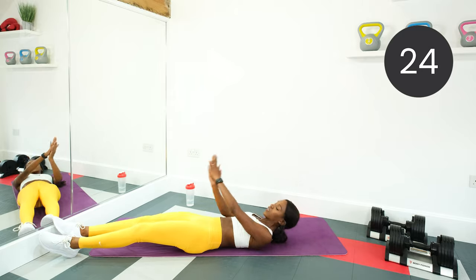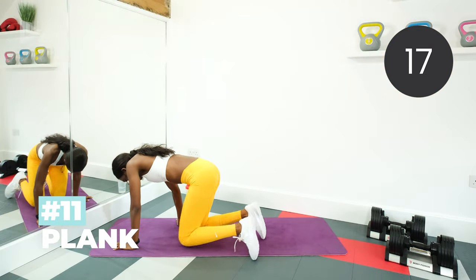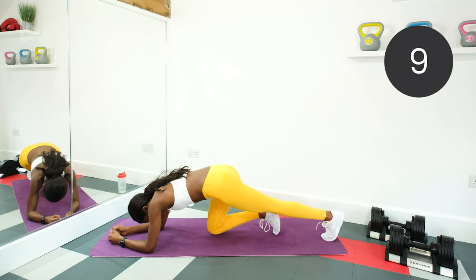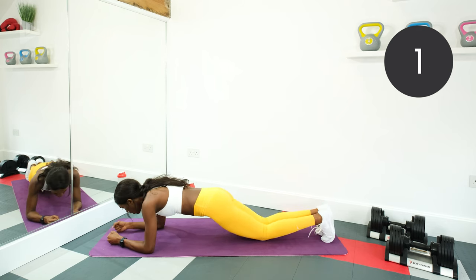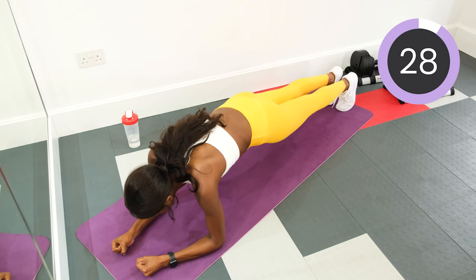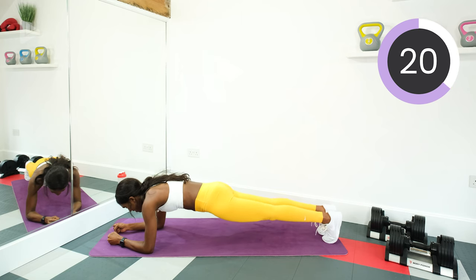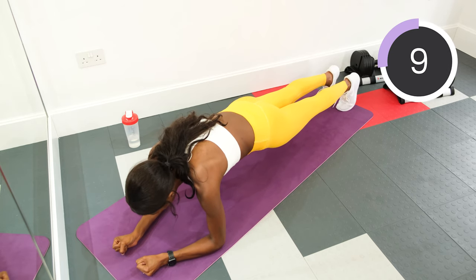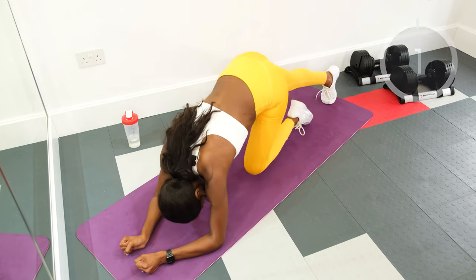We're going into our last exercise, which is a plank. We're going to hold it for 30 seconds. On the forearms, keep the back nice and flat, bum off the floor and hold — keep the core tight. If it's a bit too much, then just drop the knees. Make these last 30 seconds count. Keep breathing. Come on, you can do it. Halfway there, keep holding, keep that bum low. And rest.